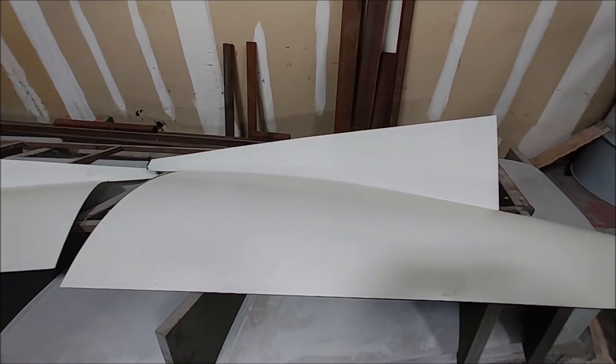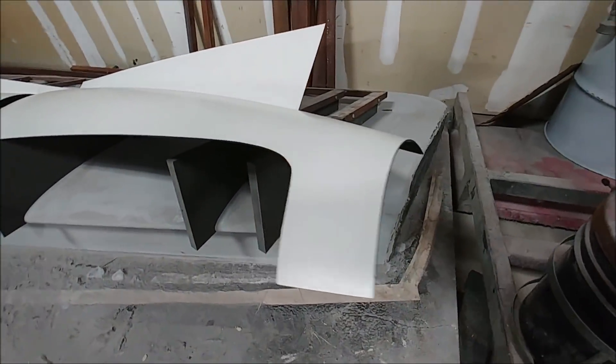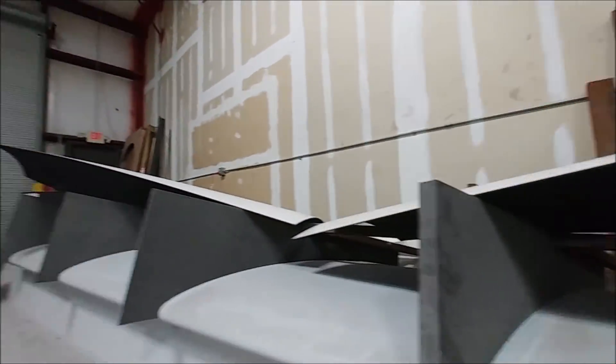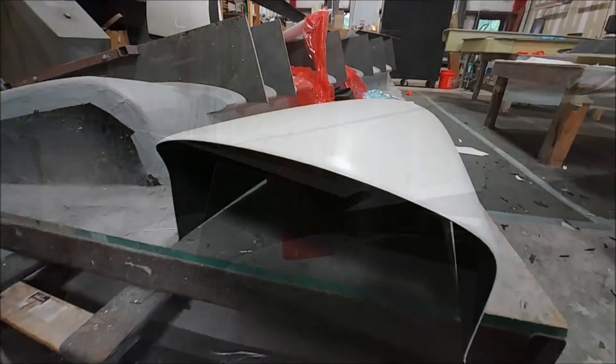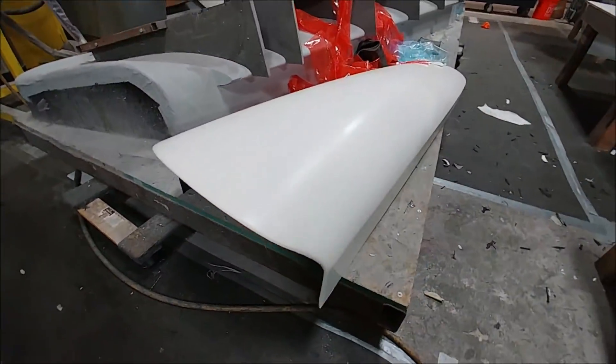Those two cowling pieces are now out of the molds and already trimmed off, so they're ready to be test fitted. Once we get the firewall bonded on — or just test fit — we can put those on and see how they're going to fit. They came out nicely, like everything actually.